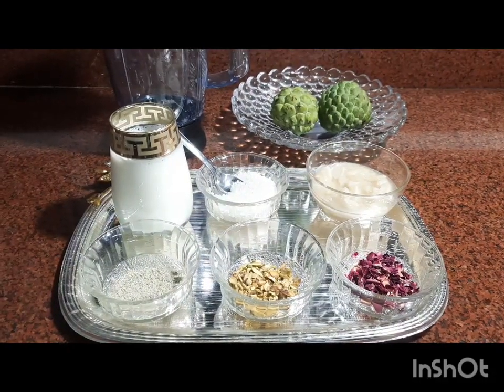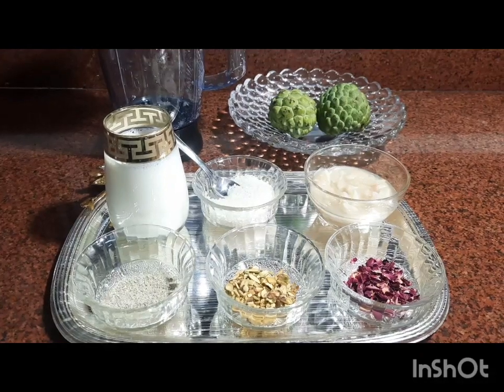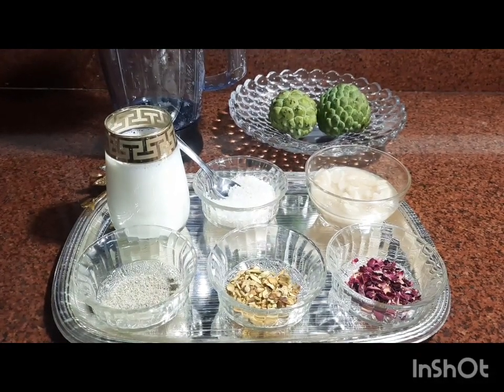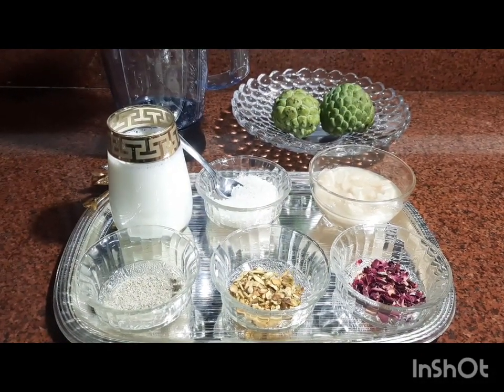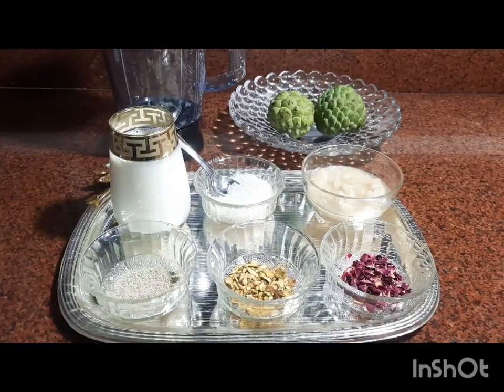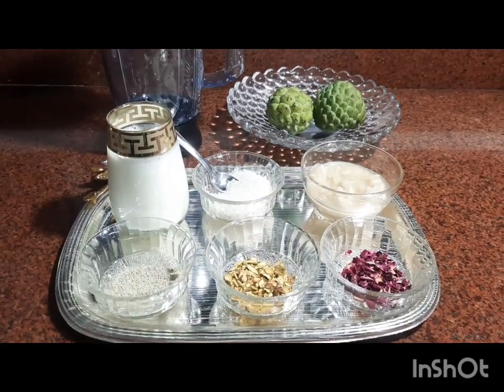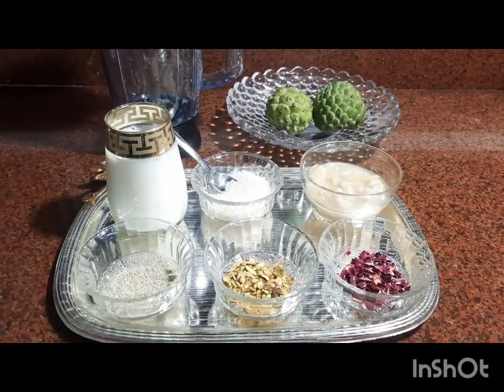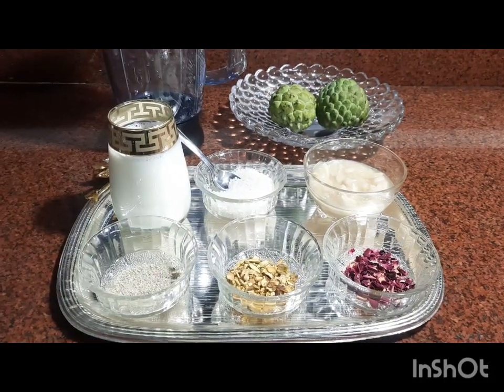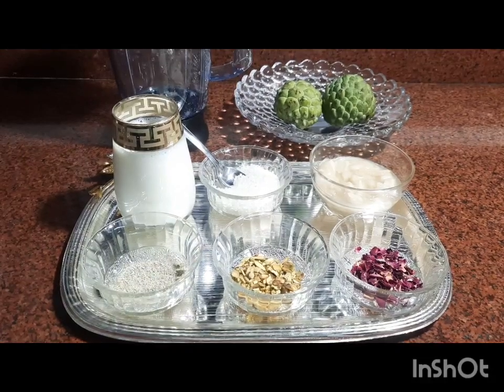Today we are going to make a lot of seasonal food. If you like, share and comment. Please share and subscribe, and click on the bell icon.